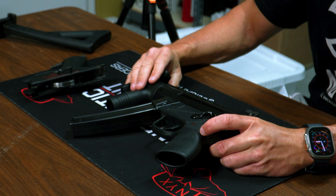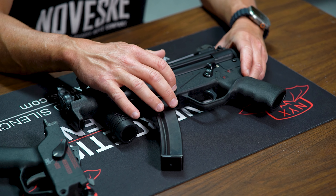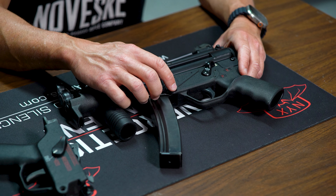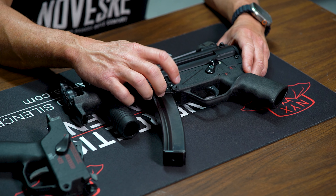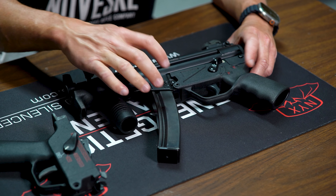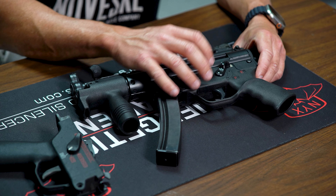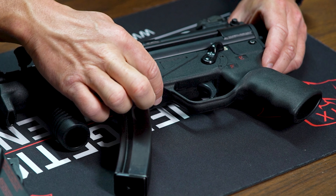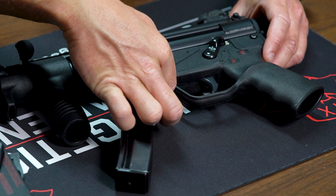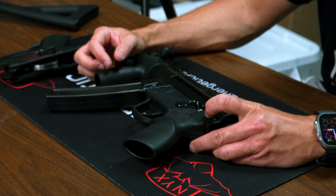Another difference between these guns and the traditional MP5s and Ks imported for law enforcement and military: these have what's called a clipped and pinned lower. You have one push pin at the rear that attaches to the back of the gun, and then a clipped-and-pinned piece at the front near the mag well — there's no front push pin — and that's what keeps it intact.